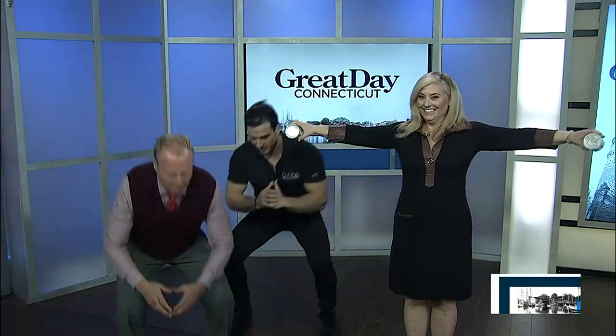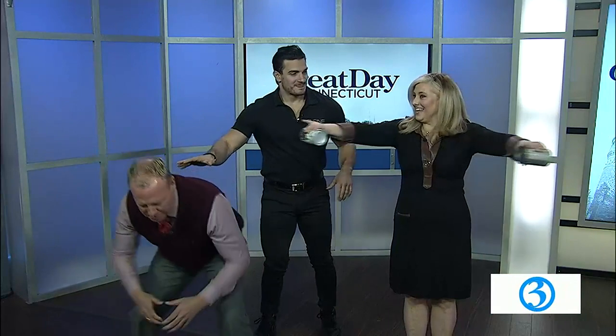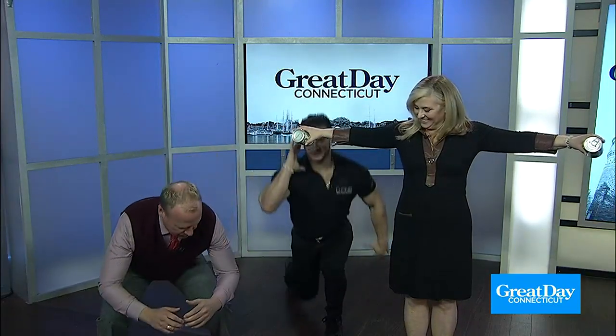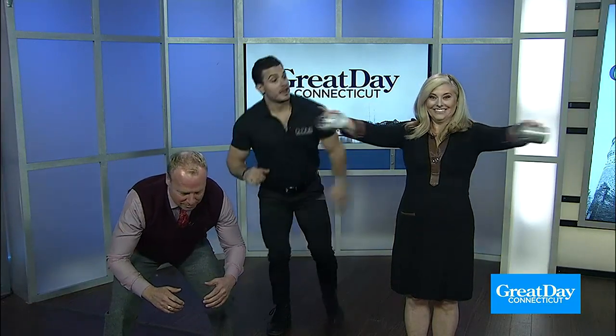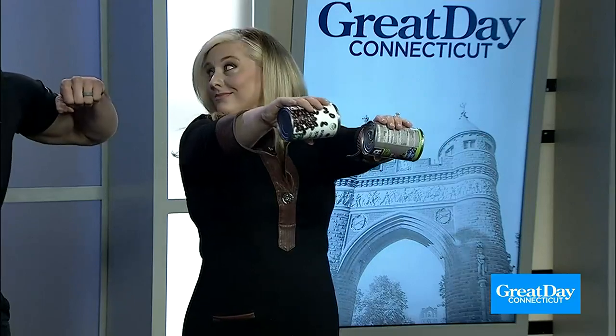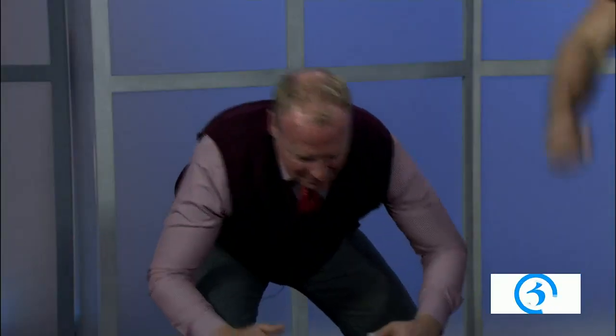Get back in that squat — we're almost done. Next movement for Scott: you're going to go into a squat, hold the squat, but reverse lunge right. And then Kara, arms out straight — keep those arms out, but then you go in. In, out. And just keep doing that.